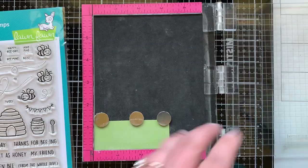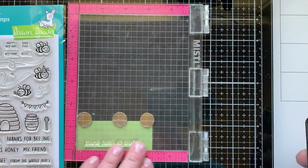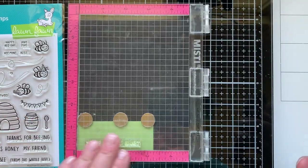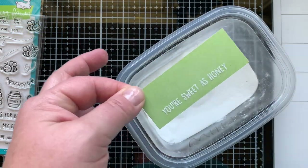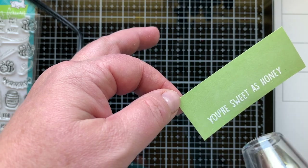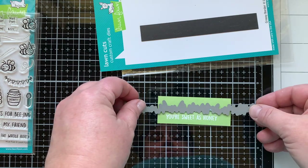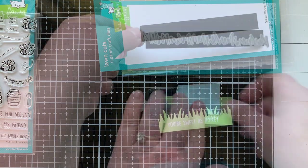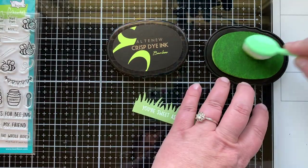I have a sub-sentiment on this card that says 'You're sweet as honey,' which comes from the Hive Five stamp set. I'm going to stamp this with clear embossing ink, sprinkle on some white powder, and emboss it. You can see it melt and get raised up and shiny — embossing is just one of those magical techniques that will never get old. I'm going to cut that with a grassy border, which will go at the base of my card front for my little hive and flowers to sit in.